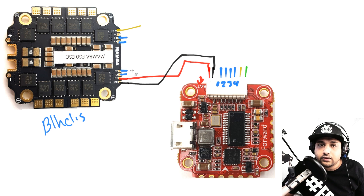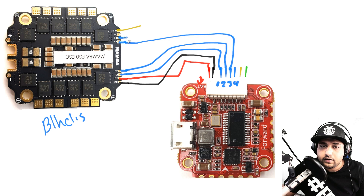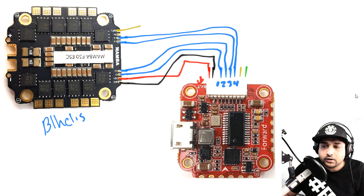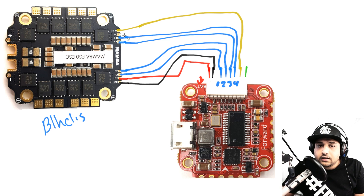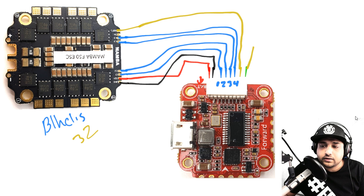After power, connect the four motor outputs: motor 1 to motor 1, motor 2 to motor 2, motor 3 to motor 3, and motor 4 to motor 4 — straightforward one-to-one mapping. That connects your motors and provides power. The current wire goes to the current input pad on the flight controller — this lets your OSD display how many amps you're using. If you have a BLHeli_32 ESC with a telemetry pad, that connects to the R pad (RX6) on the flight controller.